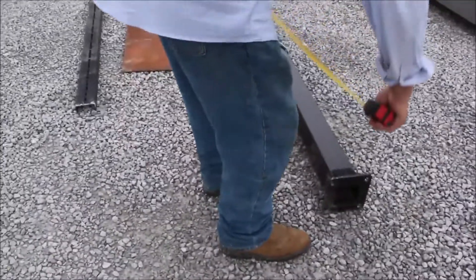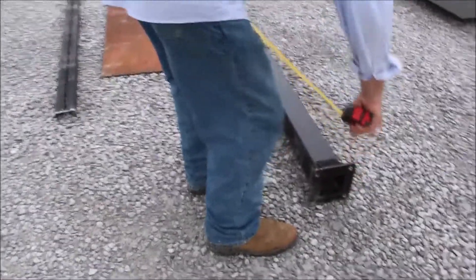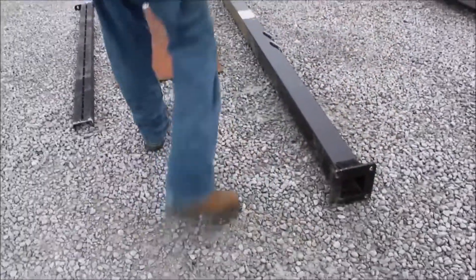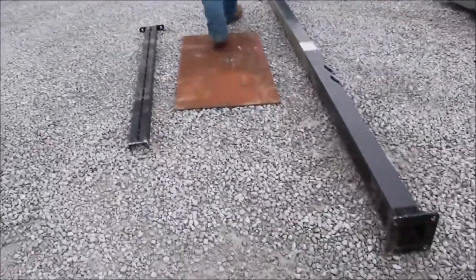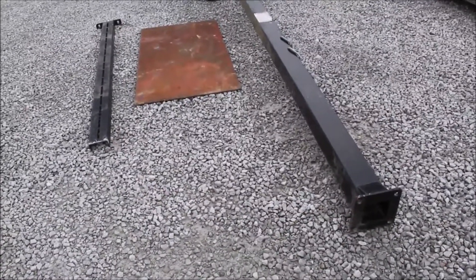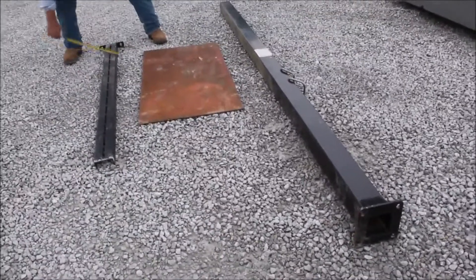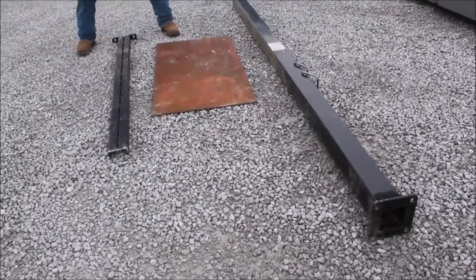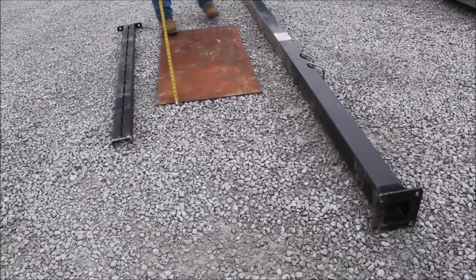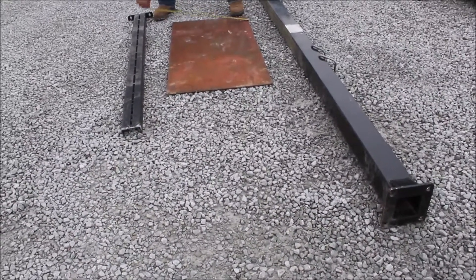Here we have three pieces of steel. This tubing is 10 foot 8 inches long — it's a piece of 4 inch tubing. Here's another piece of 4 inch channel iron. And here's a piece of flat quarter inch steel, 4 foot by 2 foot.